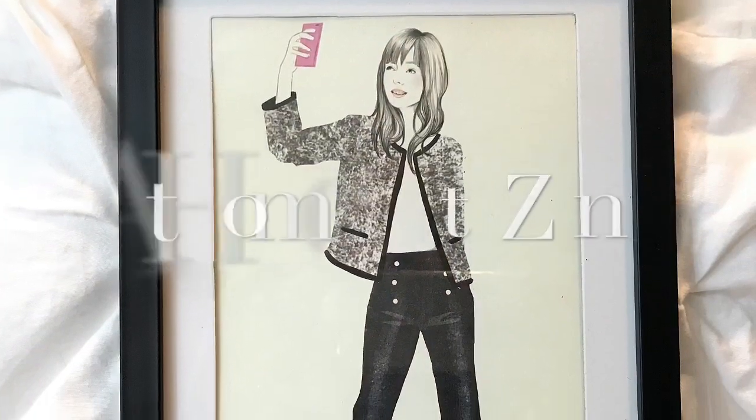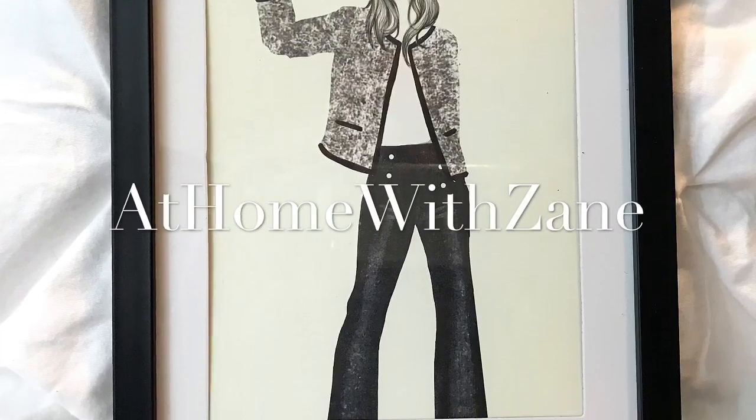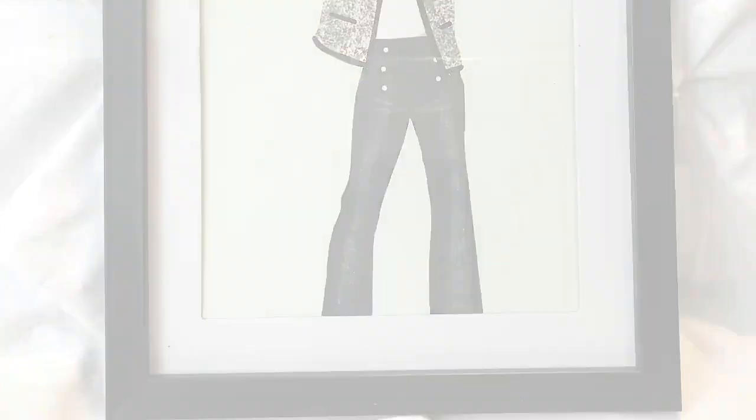I'm Zane Redfern, home decorating enthusiast and creator of At Home with Zane. Today I'm going to share with you a very inexpensive way that you can frame fashion pictures using a book from the Dollar Tree and Dollar Tree picture frames.